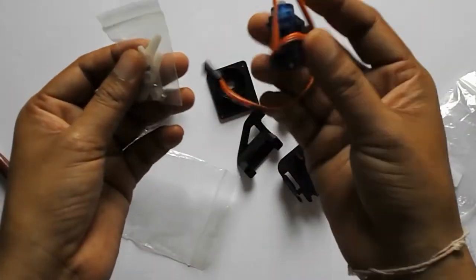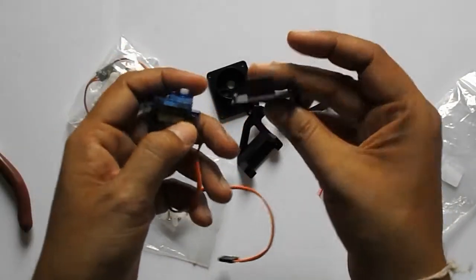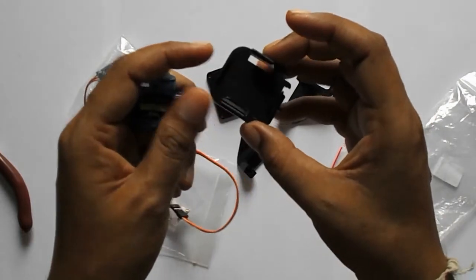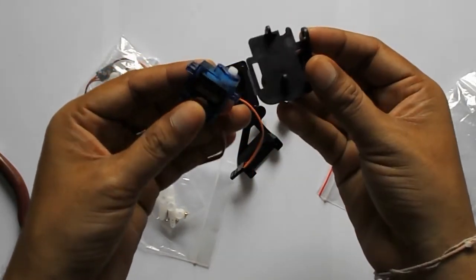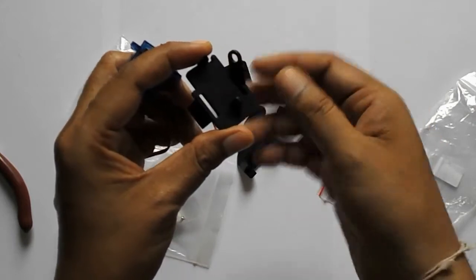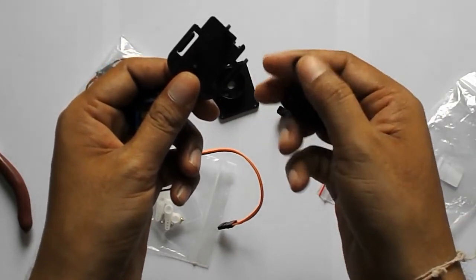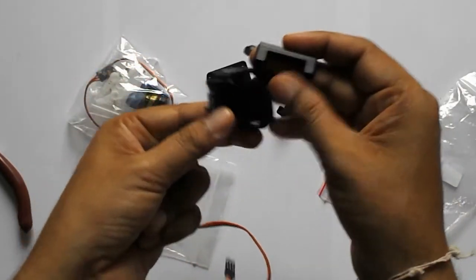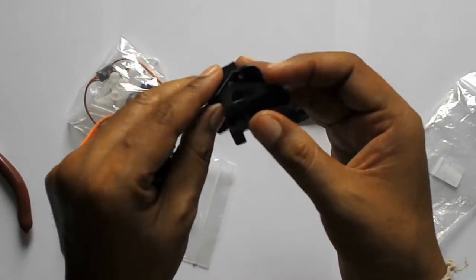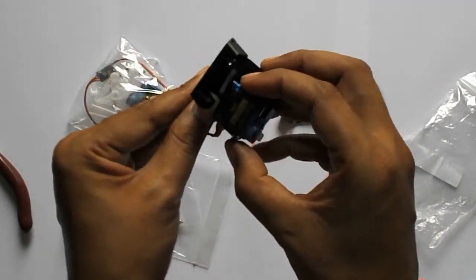Here is a 9-gram servo and I am going to connect this servo. We have to take the piece where we are to connect this servo and to connect this, first we have to see this hole. In this hole you can see this part will be connected and it will be something like this.